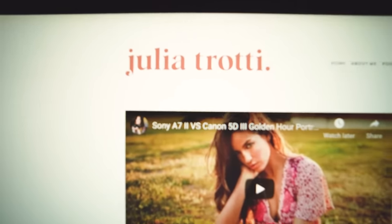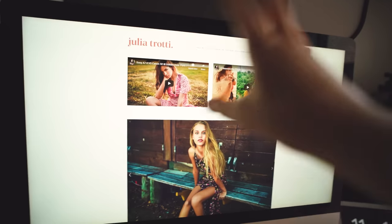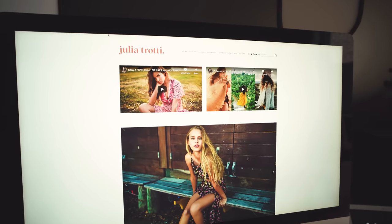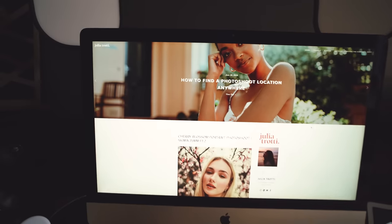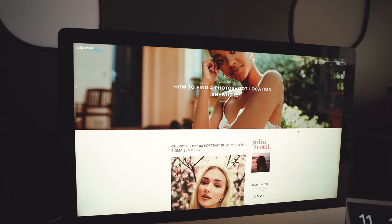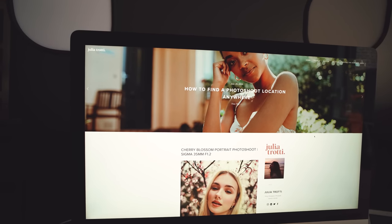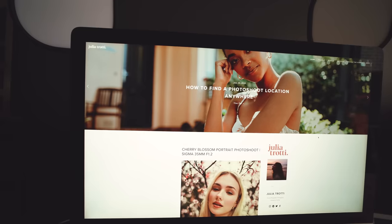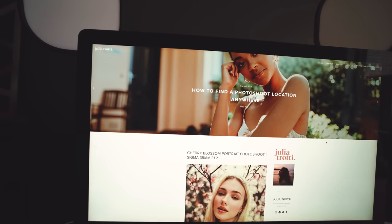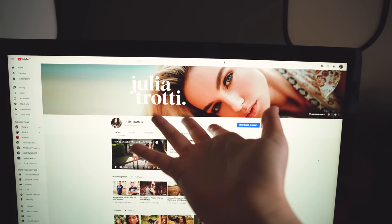I ended up uploading the logo to my website — it looks so good and really suits the whole color scheme and what everything looks like. I also uploaded it to my blog. I'll leave his website in the description of this video if you guys want to check out more of his work. I absolutely love what he created for me — it's so me and it's so simple but really beautiful at the same time. I also changed my YouTube banner!